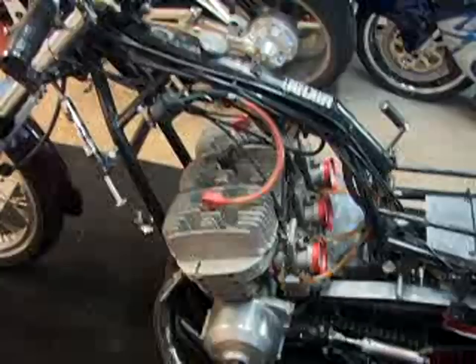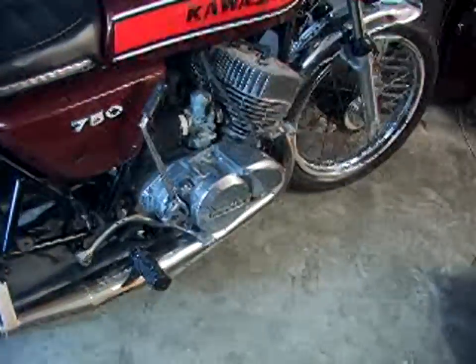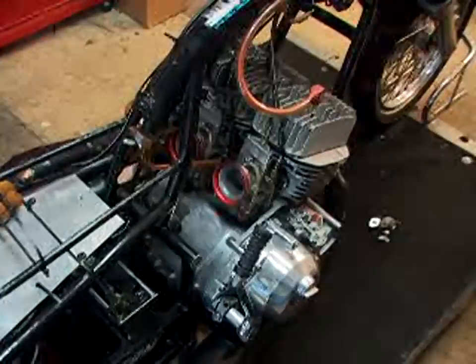It's an H2 race bike. Now, you all have already seen the other H2 — 750 triple, bad-ass, evil, nice. The reason for the difference in the cases is this one's got what you call a slipper clutch in it.